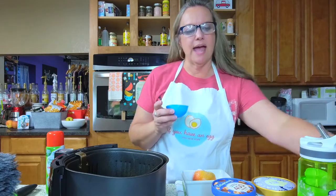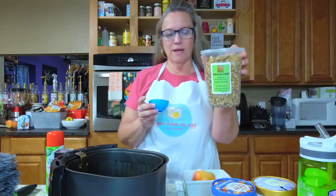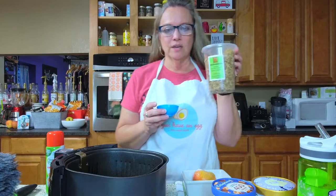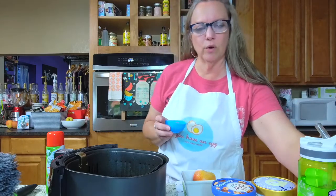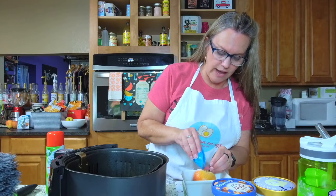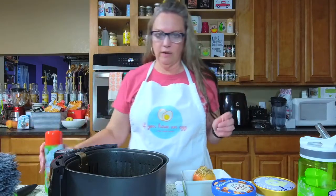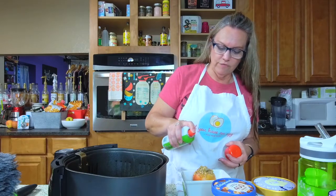I added some Truvia baking blend — I like the Truvia for this because it has a little bit of real sugar in it. I'm going to add two tablespoons of my new favorite granola, which is from Eat My Granola Now. This is the vegan granola — no added sugar. It's available here at Casey Kitchen Center, and if you're not in Knoxville and you're interested in the granola, just message me because we can actually ship it. The recipe is already on ifyouhavanegg.com.